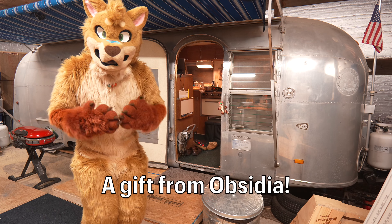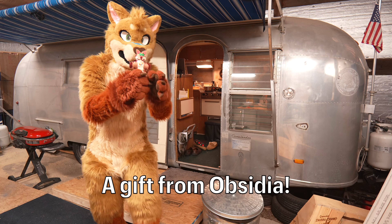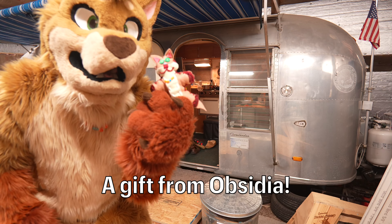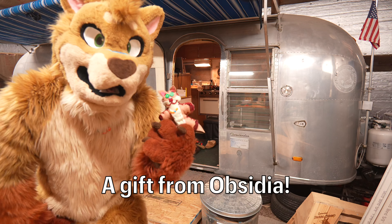There's something very, very special that my dear friend made for me. It's this little guy right here. Is he in focus? Look at him, isn't he cute? And he's got a little tail, a little tail right there. This was made with love from my good tiger friend and roomie from Further Confusion — Obsidia!